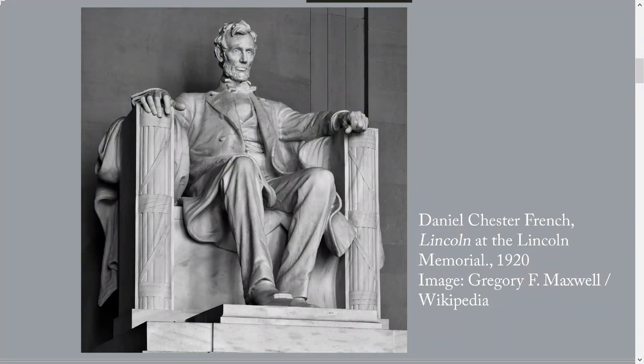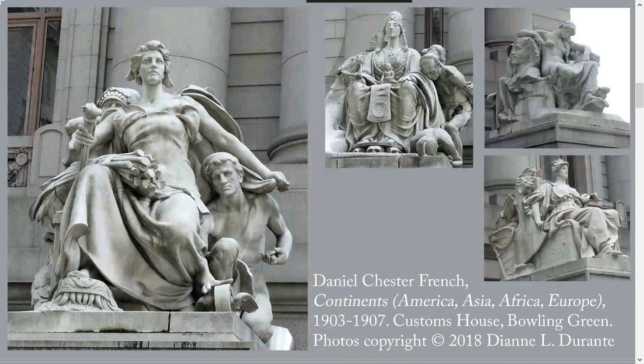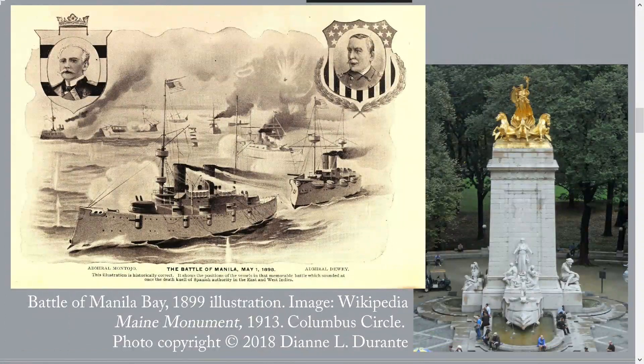We're pausing to look at it because the medallions reproduced on it were designed by Daniel Chester French. French is best known for the seated Lincoln in the Lincoln Memorial. He also sculpted the Four Continents that stand in front of the nearby U.S. Customs House at Bowling Green. French was one of America's two or three most distinguished sculptors, so any sculpture of his that you can find is worth a look.